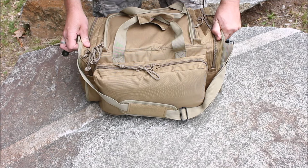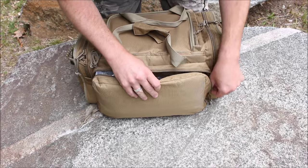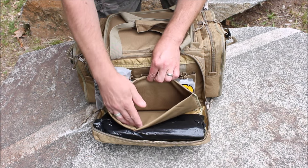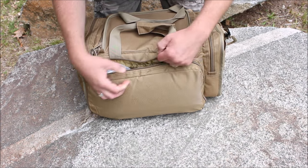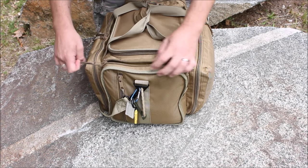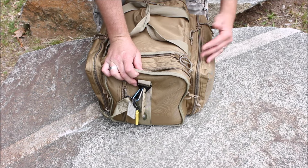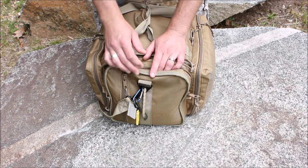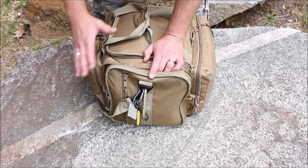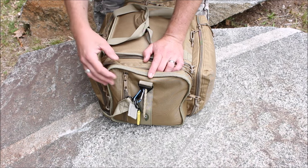Spinning around to what I'm calling the back side — you've got the same setup: mag pouches, some space, another removable pistol pouch, and more space. Lots of storage. On one of the ends, the zipper only goes halfway down. I mentioned I like the ones that fold open fully, but it is actually nice to have some that don't fully open, because if you have stuff inside it keeps it from falling out. Some people would want all four to open fully, some only halfway — I kind of like the mix.